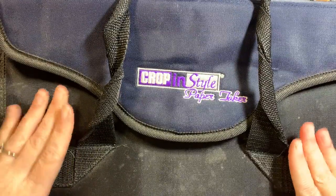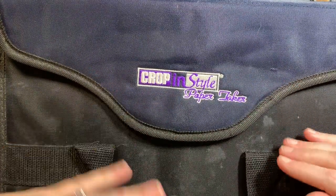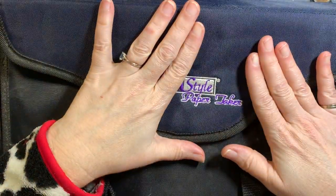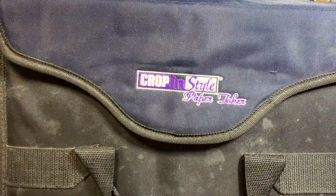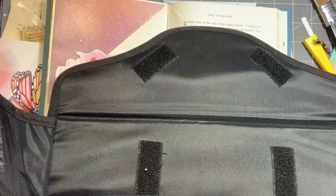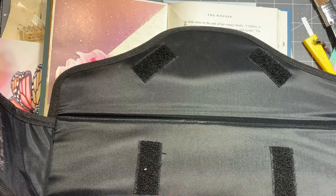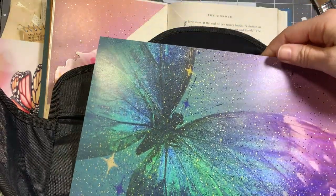If you've ever been a scrapbooker back in the day, you have the cropping-style stuff. I kept all my stuff — bags, wheelie bags, a paper taker, a paper sticker binder — and I still use all of it. Don't get rid of that old stuff because you can always find a use for it. I went ahead and put my paper in a binder because my cat kept knocking it off the stool beside my desk.